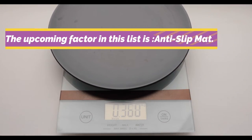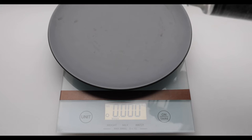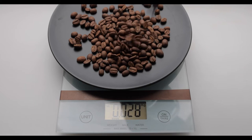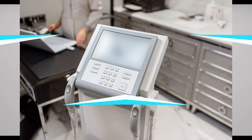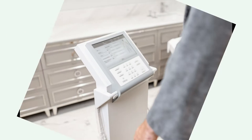The upcoming factor in this list is anti-slip mat. If you have old people at home, it might be risky to keep a weighing scale without an anti-slip mat as it can result in slipping. The next factor is print receipt. If you are a dietitian or a gym owner, this feature can be extremely beneficial for you to print a receipt of your client's weight measurement.